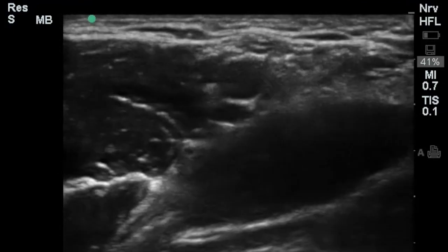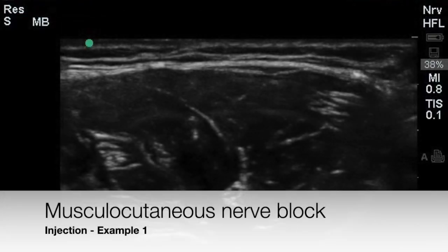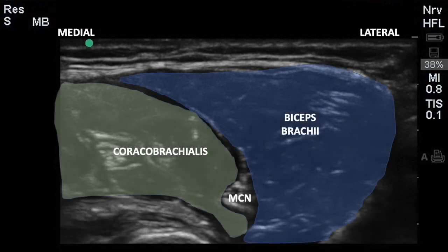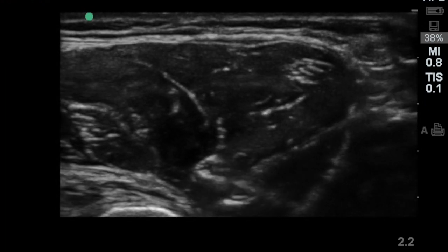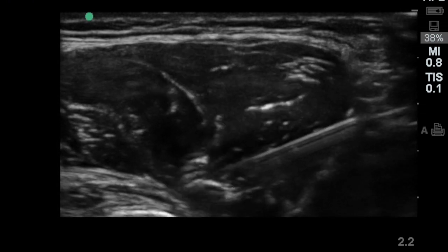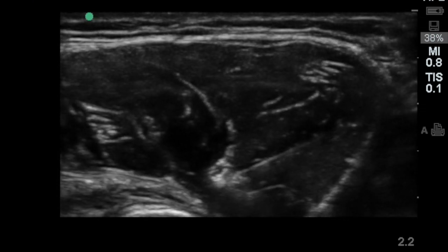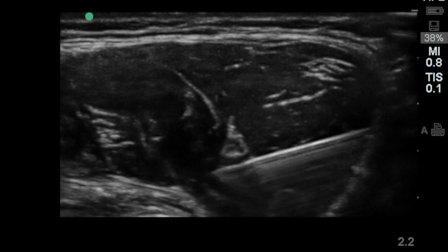Let's have a look at an example of an actual block. In this image, the musculocutaneous nerve is seen sandwiched between the coracobrachialis on the left and the bicep brachii on the right. A block needle is brought in-plane to pierce the fascial sheath containing the musculocutaneous nerve and a small amount of local anesthetic is deposited circumferentially around the nerve.